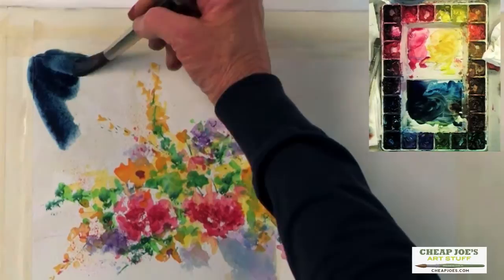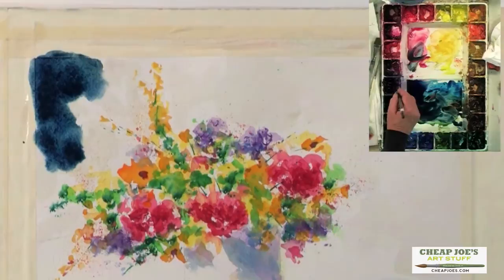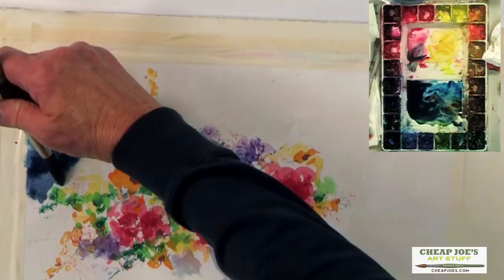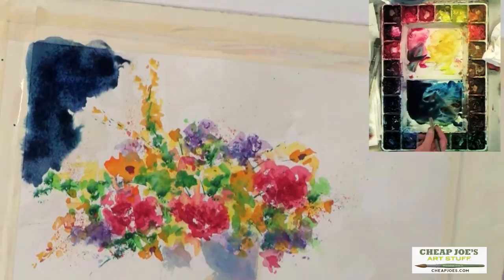I'm just going to start with this over here in this corner. And then every time I dip into the paint, I'm going to use a little bit different color. I just want it to be really rich and dark though. And if it's too wet, it's going to fade out a little lighter, but hopefully I won't have to worry about that.